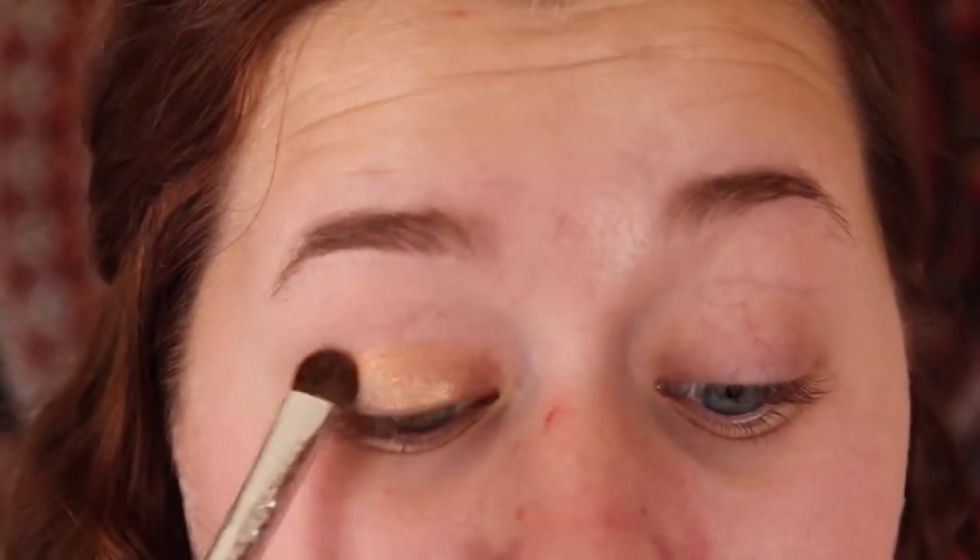Then I'm going to take Half Baked from the Naked One palette and I'm going to apply this with a flat shader brush onto my eyelids and onto my lower lash line.